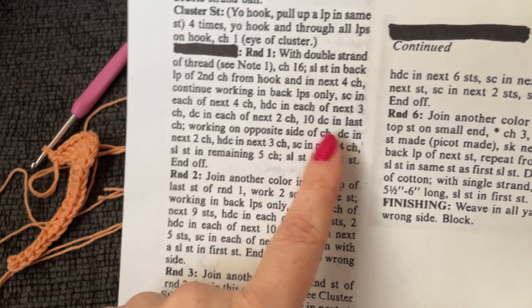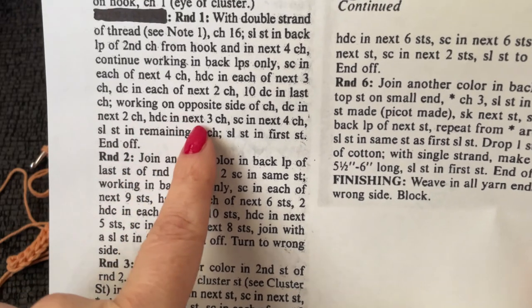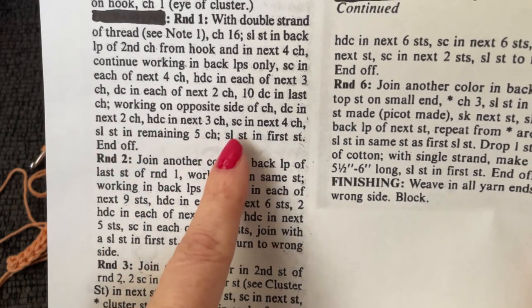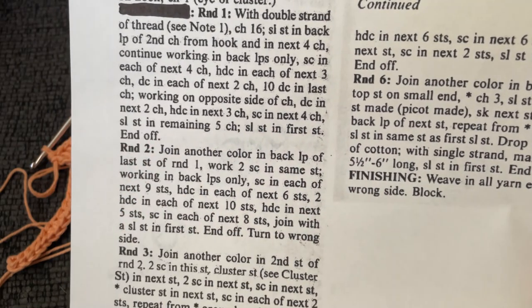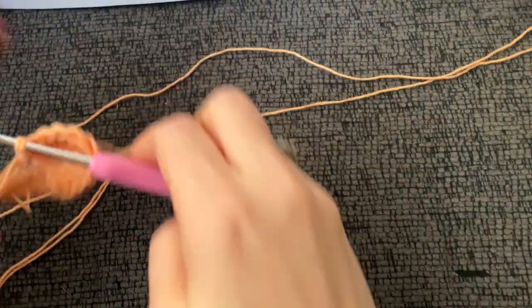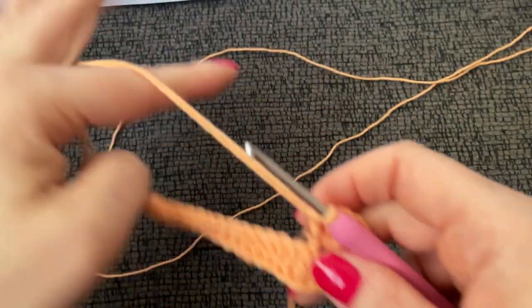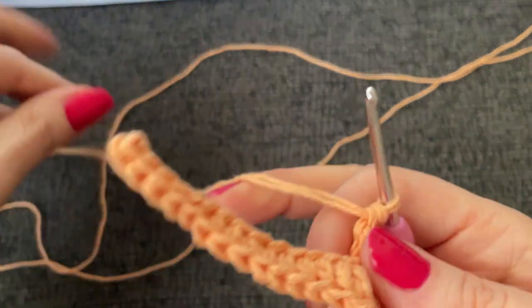Working on the opposite side of chain: double crochet in next two, half double crochet in next three, single crochet in next four, and slip stitch in remaining five. Slip stitch in first stitch and end off, then join another color. I'm going to mirror everything we already did. I do wonder if we're making a baby's sandal or slipper or something.